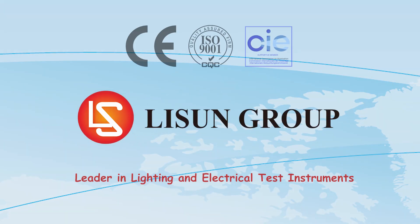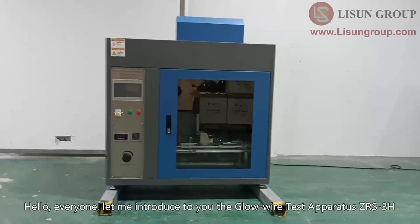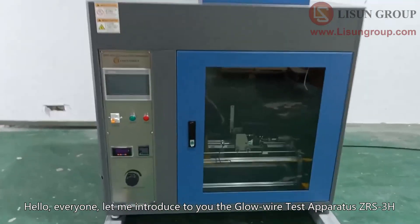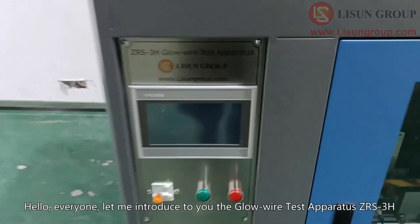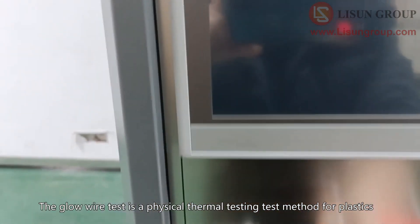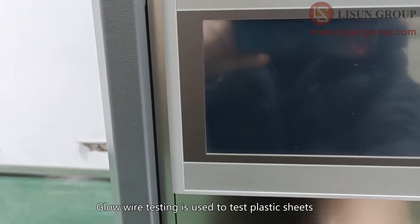Hello everyone, let me introduce to you the glow wire test apparatus CRS 3H. The glow wire test is a physical thermal testing method for plastics. Glow wire testing is used to test plastic sheets or components for their flammability.